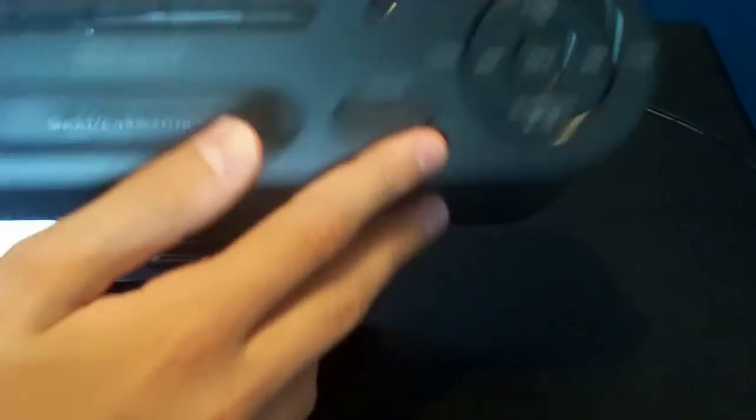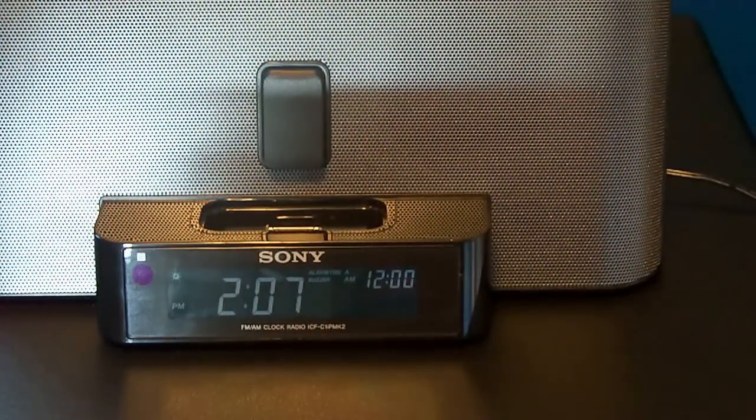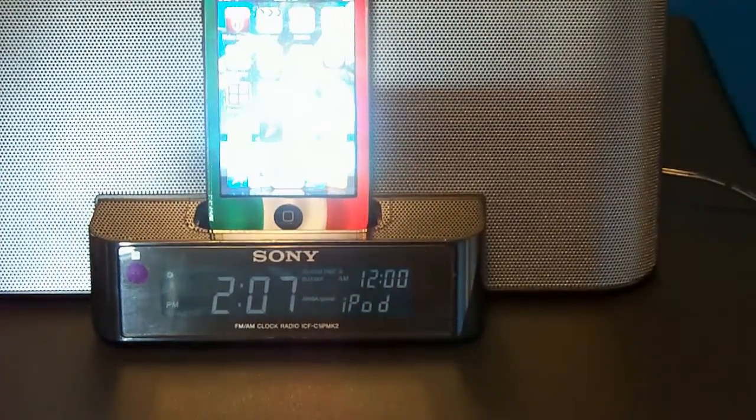It has a radio as well. You can also put your iPhone on it — like all the iHome devices — and it is pretty loud with a pretty good sound.